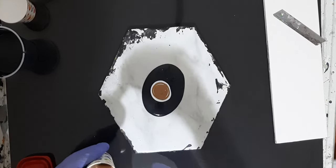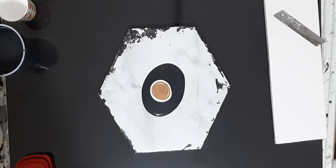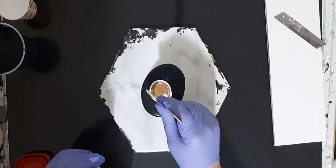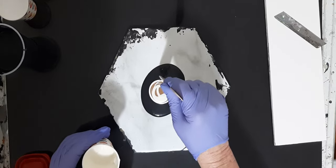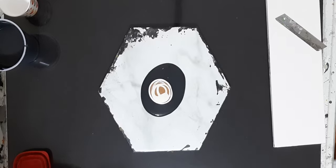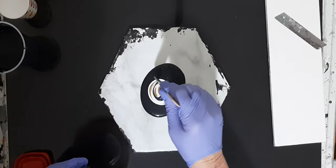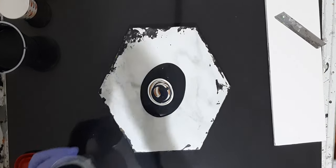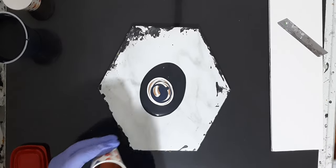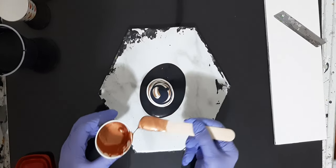My next color is a dollar store brownie tan — kind of boring on its own so I put a little bit of Quinacridone Nickel Azo Gold in it. It's the Acryleek brand from Dollar Tree, super cheap. Then this is TLP Brulee, one of my absolute favorites. And just to put a little bit of dark back in, this is Liquitex Payne's Grey.